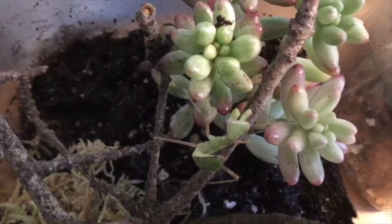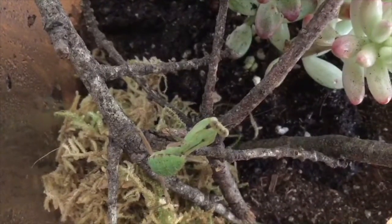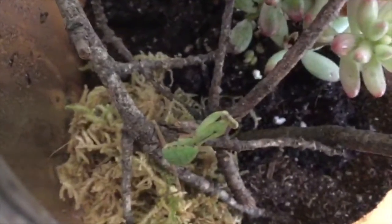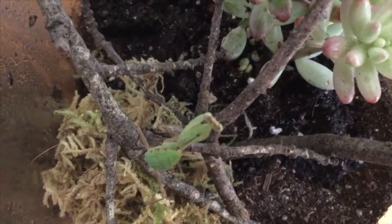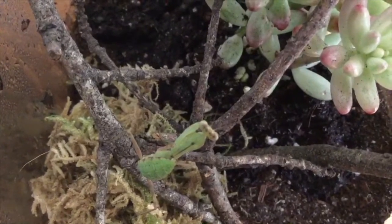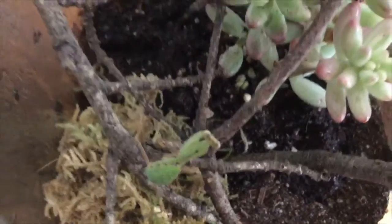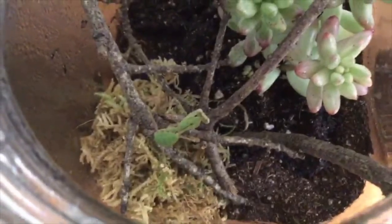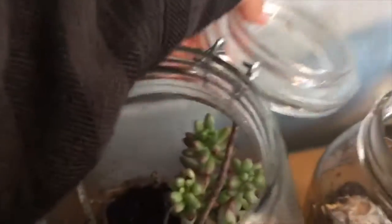Sorry about that — the storage on my phone ran out so I had to switch to my iPad, sorry if the quality is a little bit worse. She's doing good. I feed her once every three to six days and she's really fun. That's pretty much it on her.